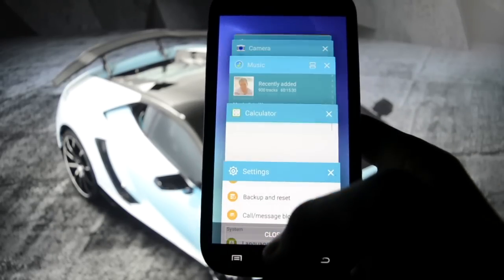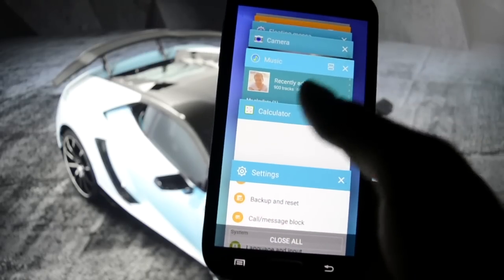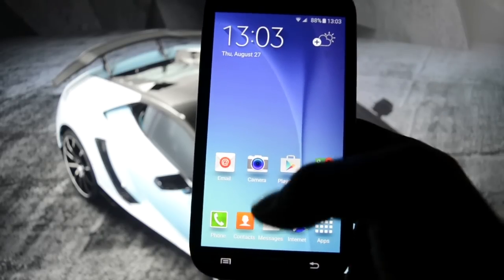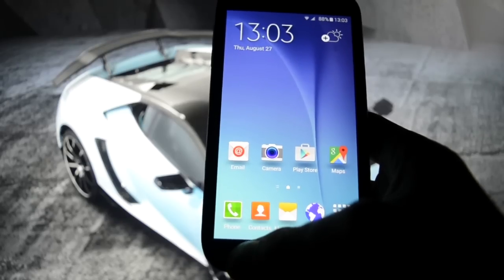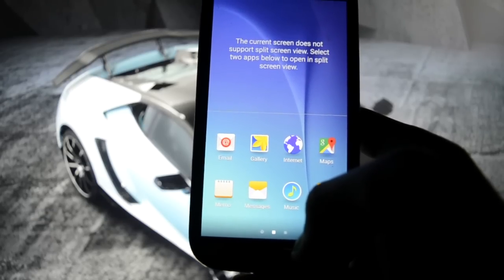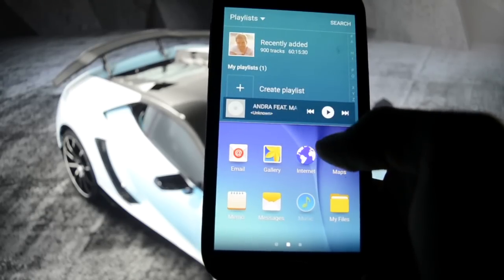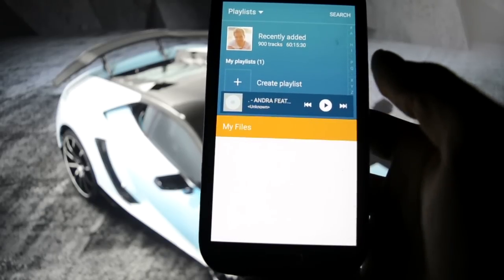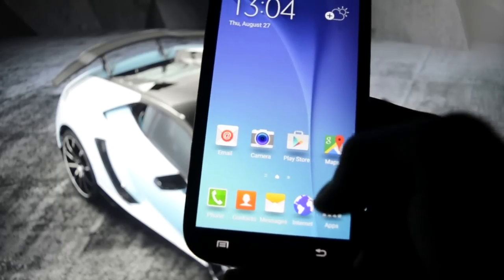Let's check out the wallpapers - oh, there was some lag there. That lag must be fixed. And this is split screen - this is how you enter split screen, really cool.